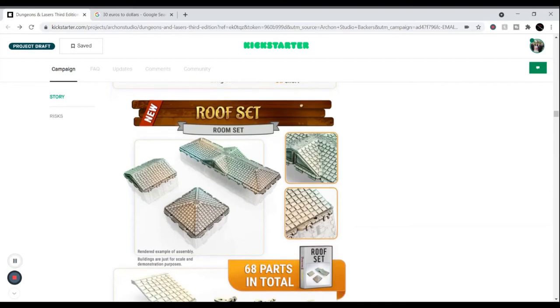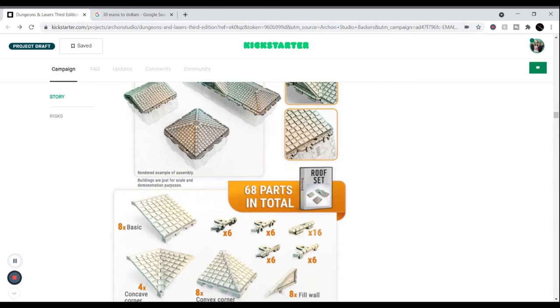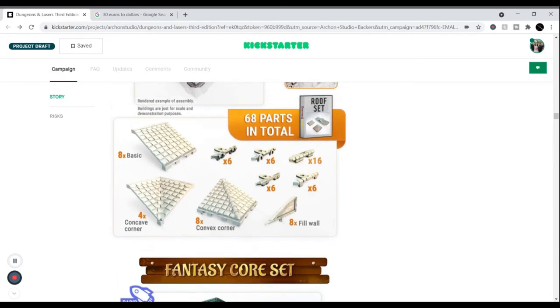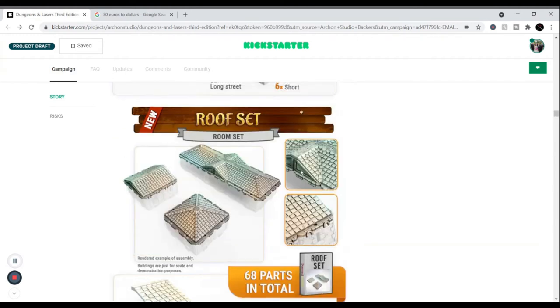You can get the roof set so you can hide things underneath the building and then pull them off for a reveal. The roof set includes basic roofs, concave corners which are your valleys, ridges for hip roofs, and filler walls for gable ends. You can mix these to make them look great with gable ends and valley mixtures.